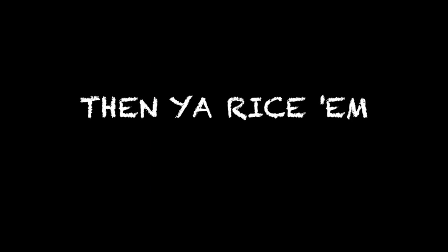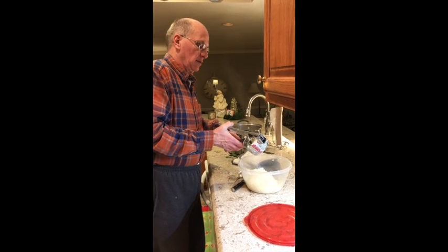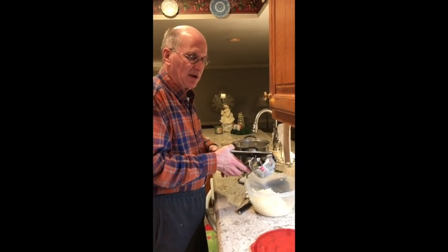A great lefse maker — what are you doing now? This is called ricing the potatoes. I haven't the slightest idea what I'm doing.